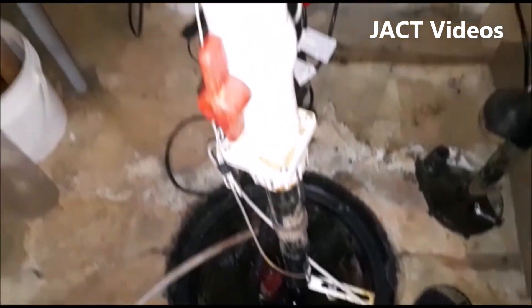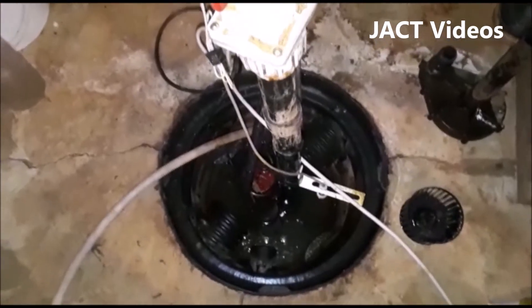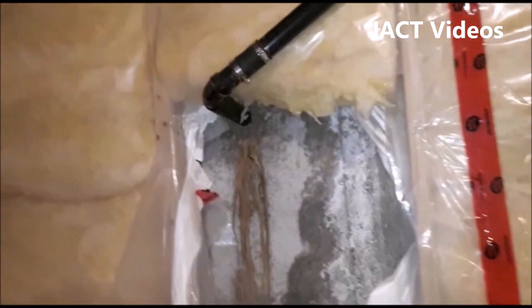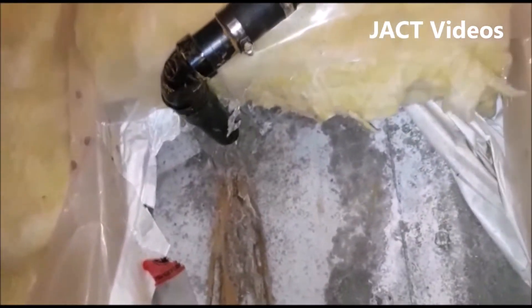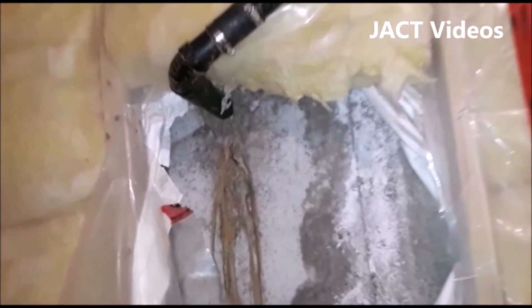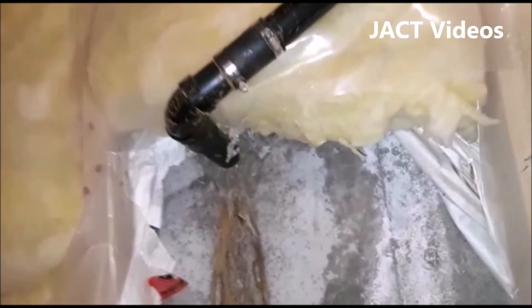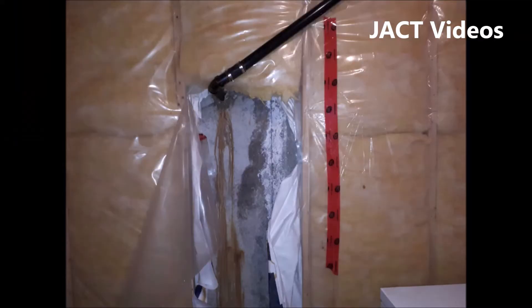I connected the pipes inside the house and turned the sump pump back on to see if there was a leak. I could not find any further leak — I think we solved the leaking problem. I didn't put my insulation back in right after I connected the pipes. I wanted to continue to monitor the area over the next few days to see if it is going to leak again.